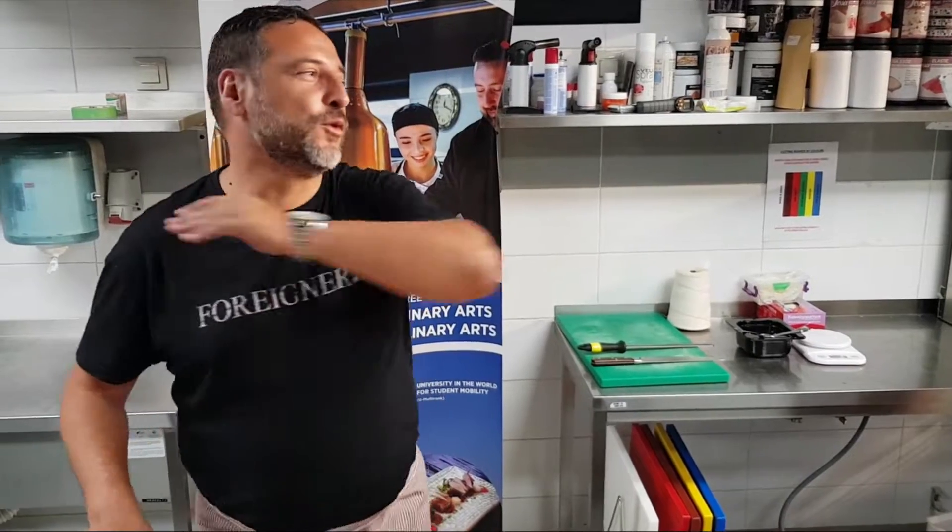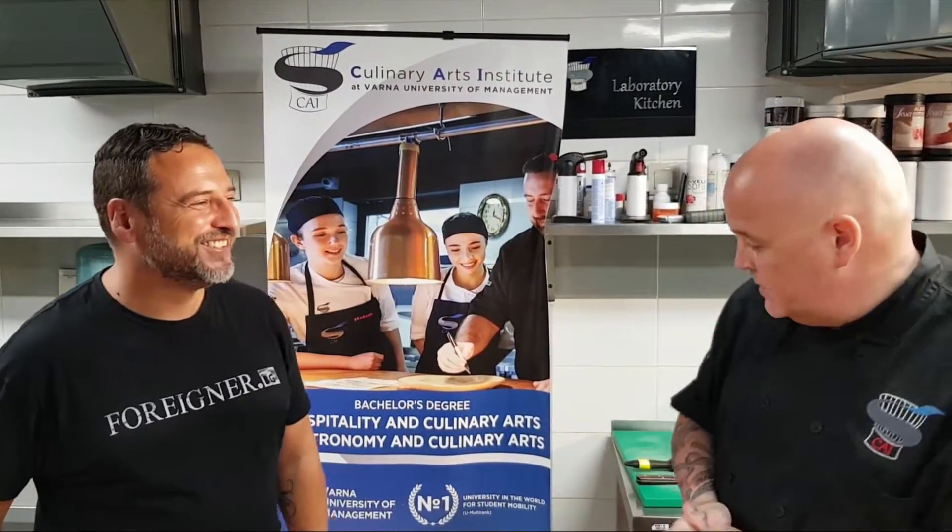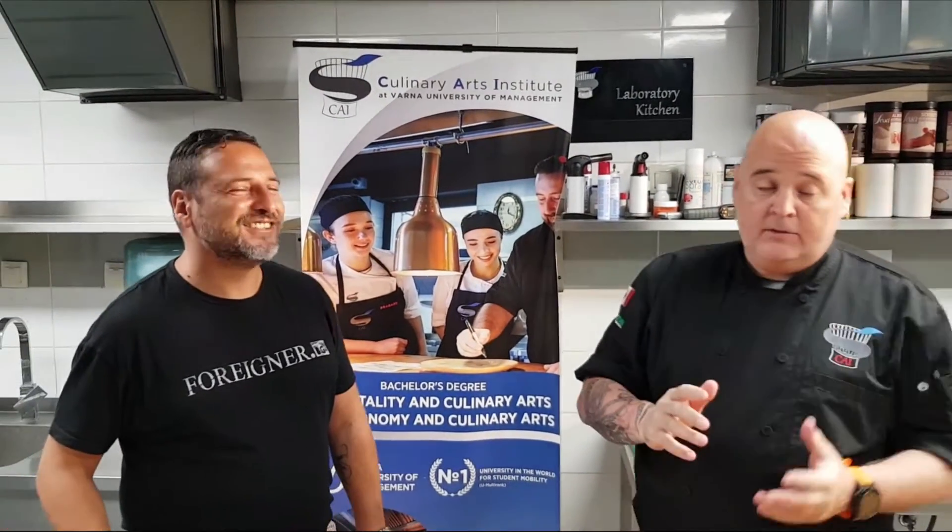Hello everybody, I'm Daniel Montiglio from Foreigner BG and we are again one more time in the Varna Culinary Arts Institute for our last episode this season — Bison History with Chef Hugo. Welcome to our last episode of the season for Bison History. We are inside the Varna University of Management. Thank you Vroom for receiving us.